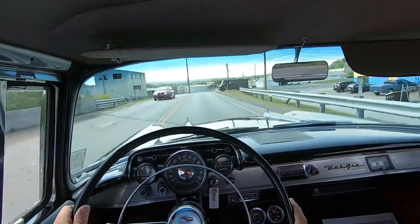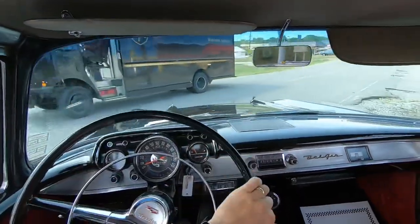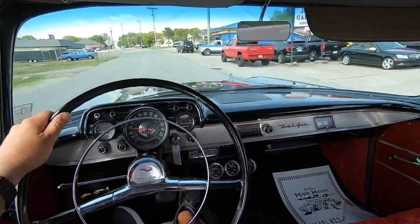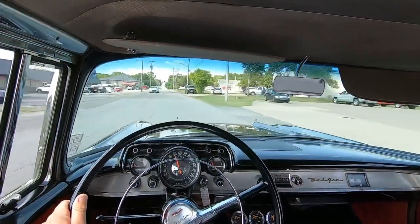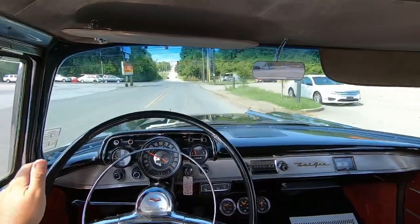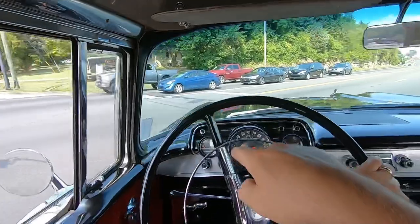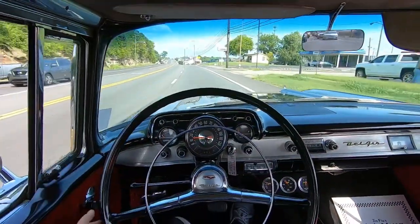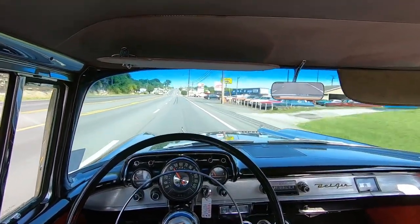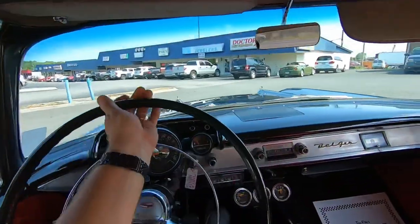Let's put her in first here and give her a little gas. She feels tight. A little tire rub from the front left corner there - oversized tires. Down on the brakes again. They feel good.